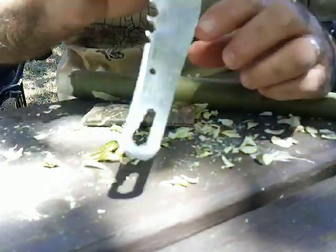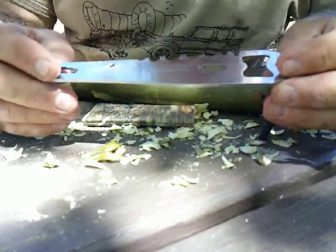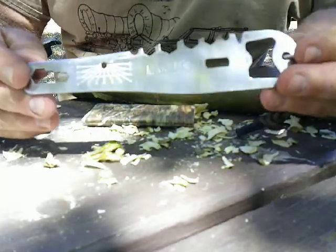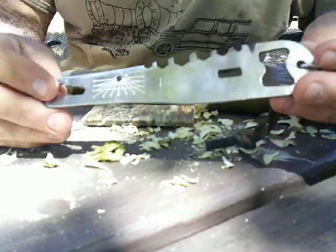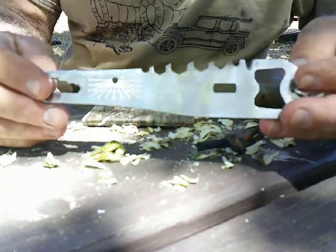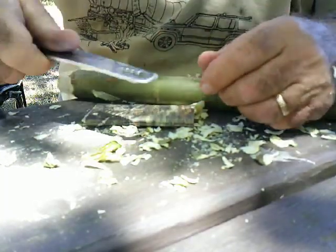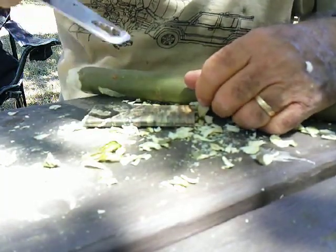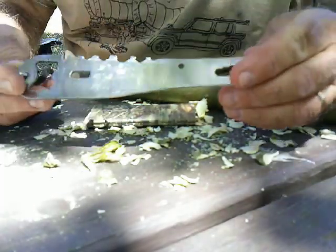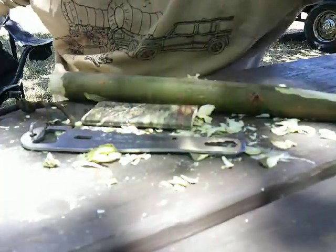Anyway, there you have it. I'll flip it over so maybe you can see the logo. Marbles — I think it's called the 402 or 502. Just look up Marbles Hunk of Steel. I think Smoky Mountain has them too, but Knife Country USA — $1.35, almost giving it away. Got a pry bar tip. I just thought I'd share that with you today. Get out and have some fun this weekend. Talk to you later, bye.